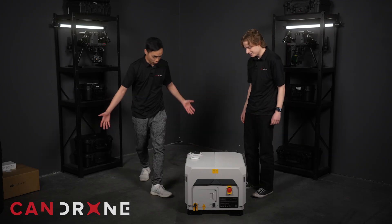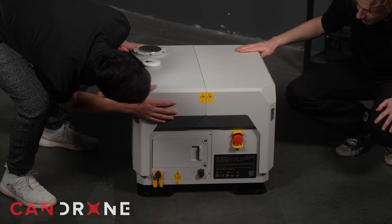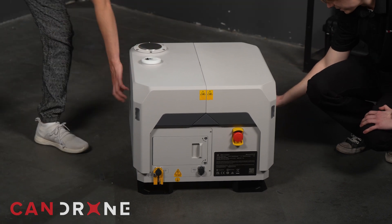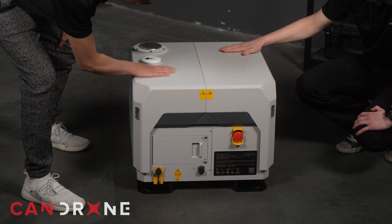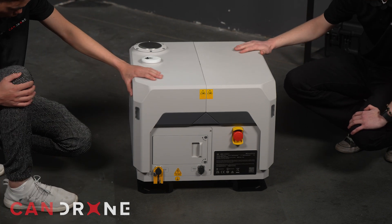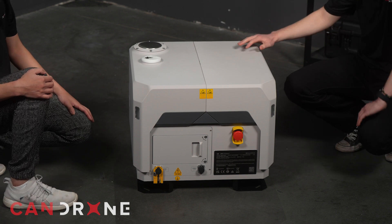First impressions — it's plastic, right? Feels very smooth and nice, like you would expect. Yeah, it looks a bit like a loot box, some sort of chest — but I guess that's kind of what it is.